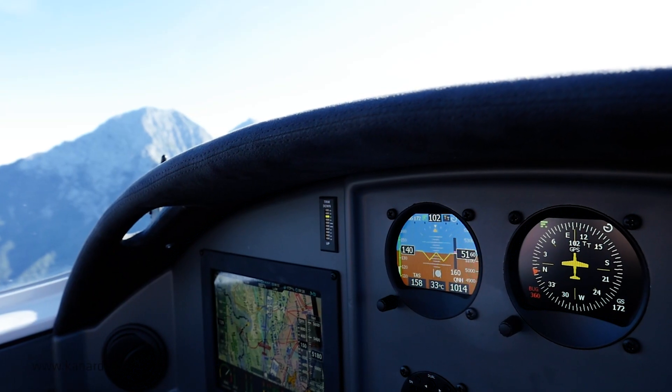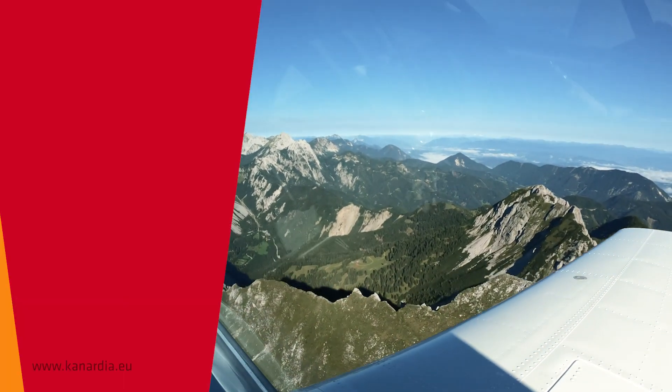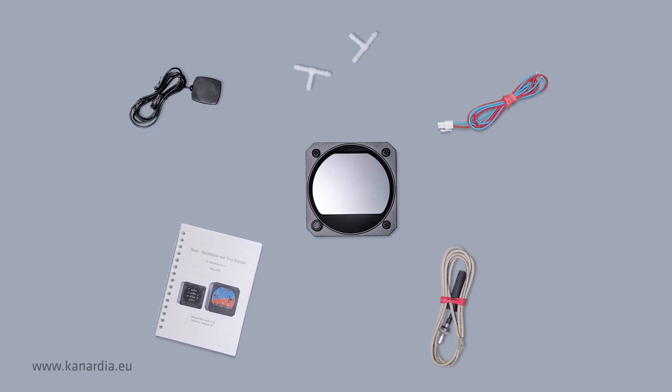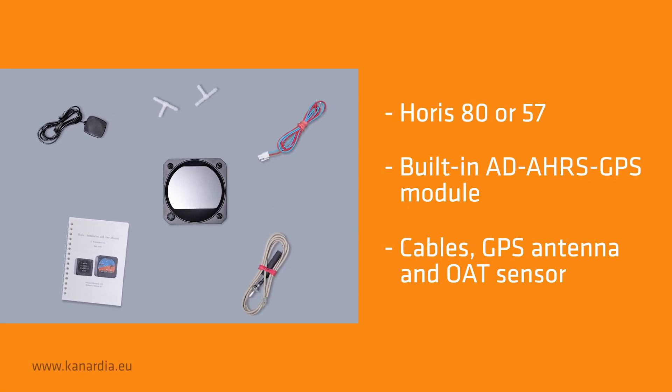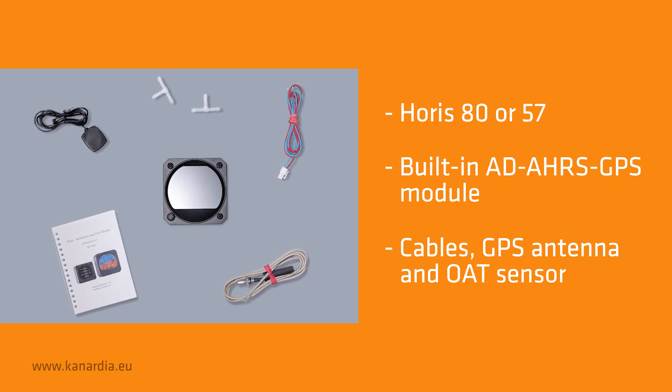It has built-in precise accelerometers, angular rate and outside air temperature sensors. The Horus kit contains everything you need for the installation: the Horus instrument, a GPS antenna, an OAT sensor and a power cable.